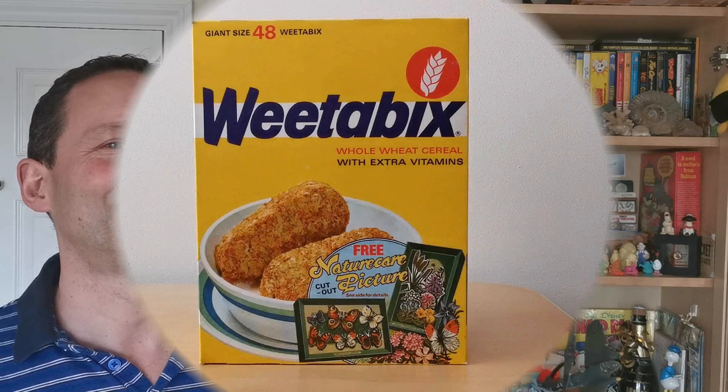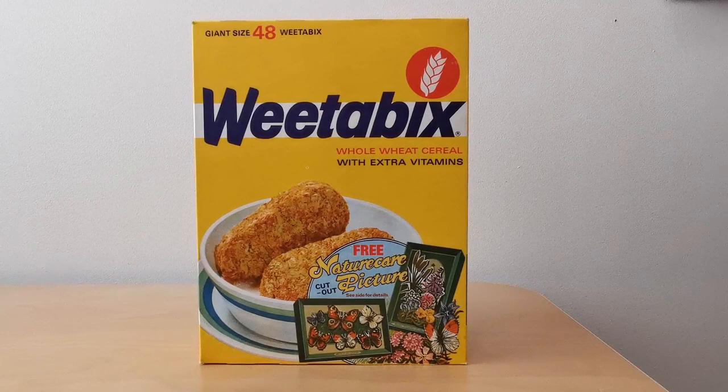On the front of the packet you'll see you've got an image of two different picture frames that you could make — you've either got a butterfly one or flowers.